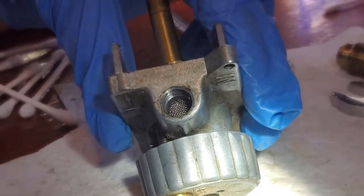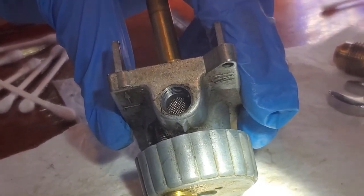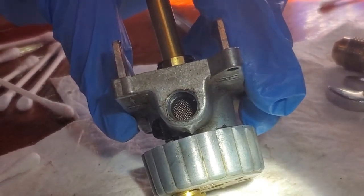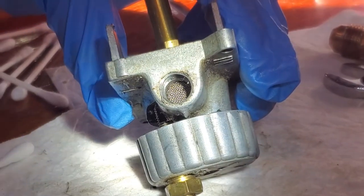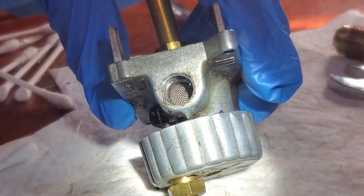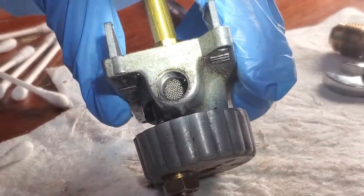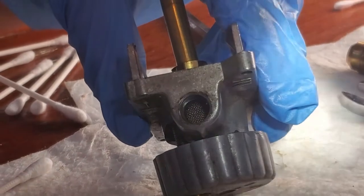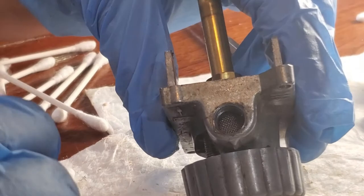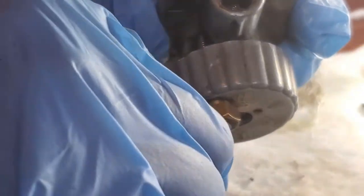They don't have any instructions on these stoves — they don't tell you about the screen or anything when you buy it. This is all trial and error over 20 years of playing with these stoves. This applies to the Dickinson diesel stove, but they also have smaller diesel heaters that look more like a bread box; they use the same carburetors, so this cleaning process applies to those as well.